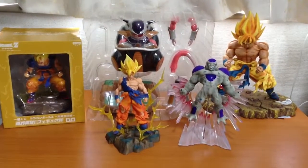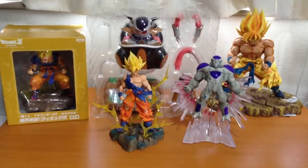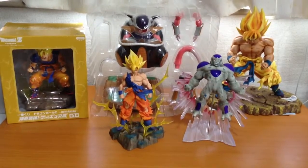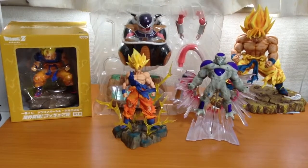Welcome to another Figuring Out Japan video. We sell the coolest Japanese collectibles straight out of Japan. Please check the description of the video for more details, including our Facebook page and our eBay store.